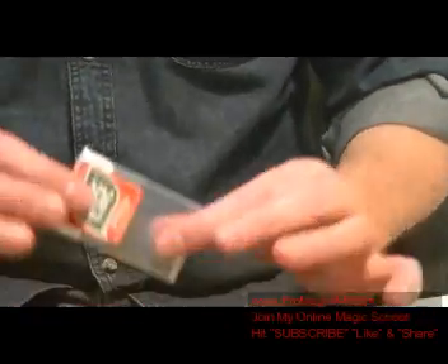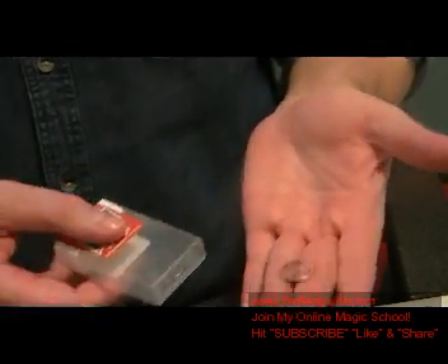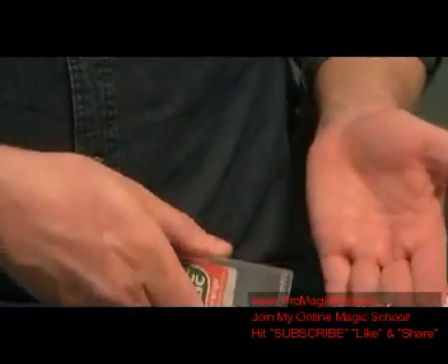Hello everyone, Darren Martineau here from ProMagicArt.com and I've got a new effect that I want to share with you today. This is a tic tac container here. This is what the effect looks like. You can borrow a penny, a dime, pocket change, and you can do this cool effect. It's really, really cool.